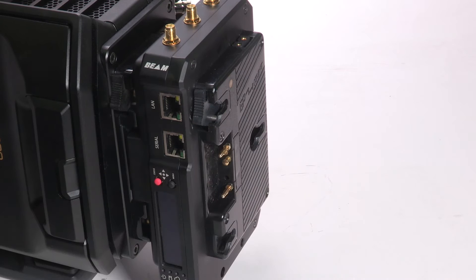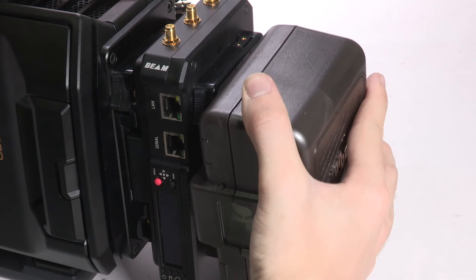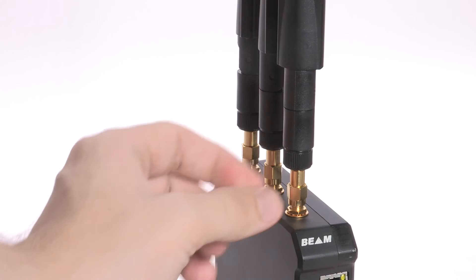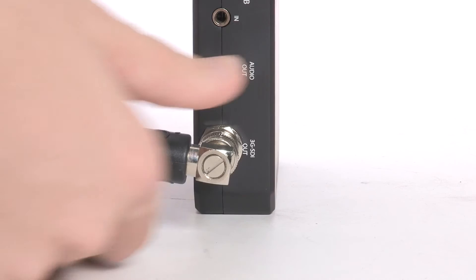To begin, provide power to your Beam transmitter, either with the included AC adapter or mounted camera back with the AB V-mount option. Do the same with your Beam receiver. Attach the included antennas. Connect your video source to your transmitter and your receiver to a monitor with an SDI cable.